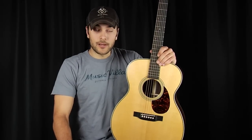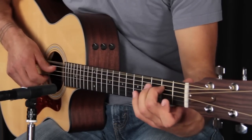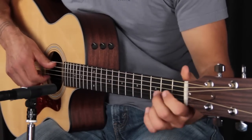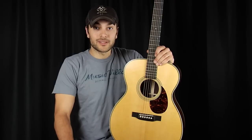Our next stop, both in our discussion on body size and in the chronology and evolution of acoustic guitars, is the medium-sized acoustic guitar. This is probably the biggest gray area as far as body size is concerned, because it encompasses quite a few different sizes. Small guitars were really good at articulation, but they didn't have a lot of volume — and on came the medium-sized guitars. Each brand you'll encounter has nomenclature for a medium-sized guitar.